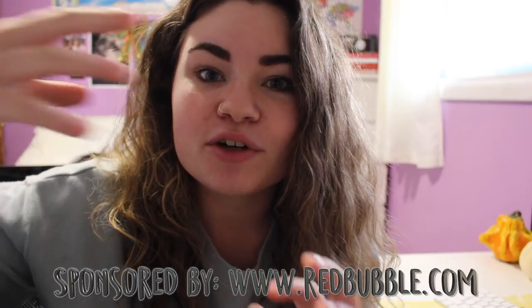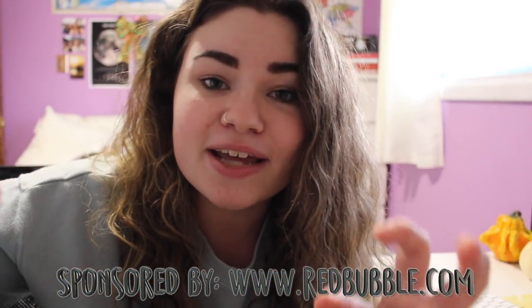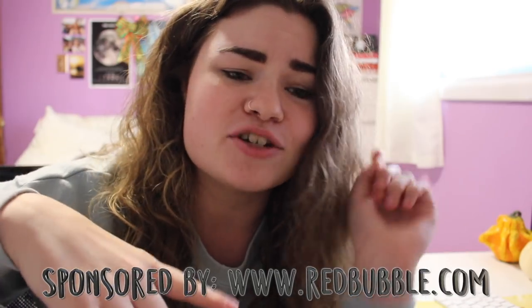Redbubble is a company that allows creators and artists from all around the world to get their art out there. They have all sorts of different products — duvet covers, scarves, mugs, pillows, sweaters, t-shirts, tote bags — basically everything you can imagine in all sorts of different patterns. They are a great place to do some holiday shopping. I actually did a gift guide with them, which was tons of fun to make, so I will link that video down below as well as their general gift guide.